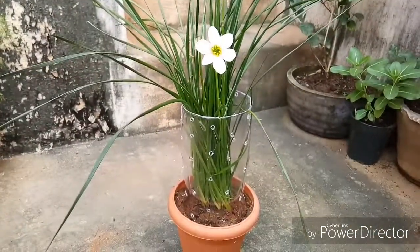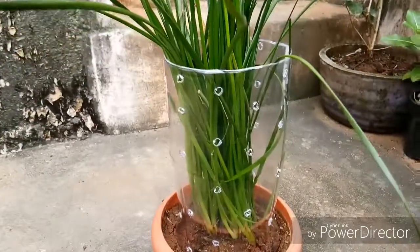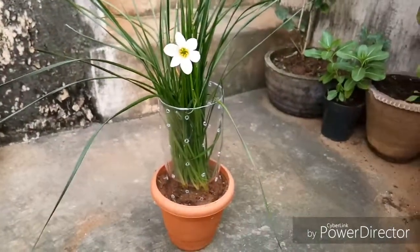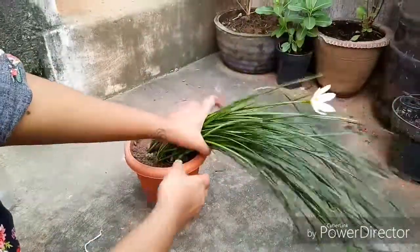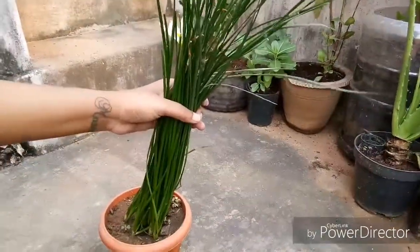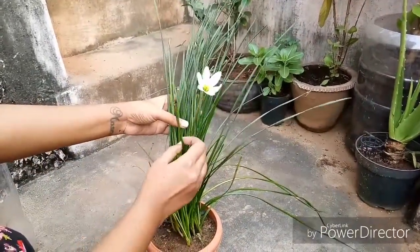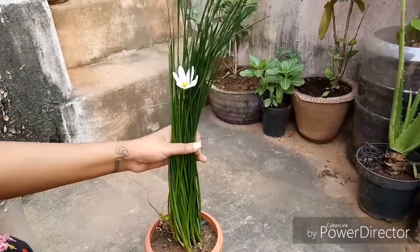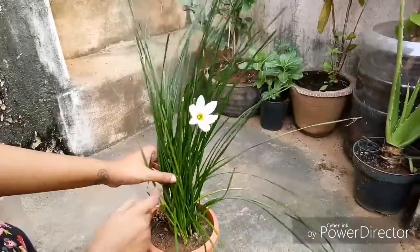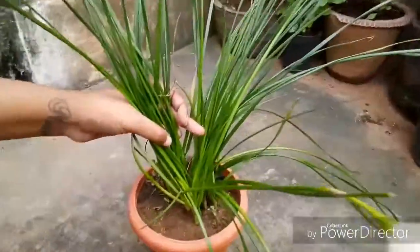Hey friends, welcome to my channel CNC. In this video I'll be showing how to give support to this kind of potted plant. This plant looks like it's overgrown compared to the size of the pot. Even if I plant it in a bigger pot I will face the same problem. Initially I had tried tying a small piece of thread to support this plant, but then spiders and other insects made their webs there — one is still there.